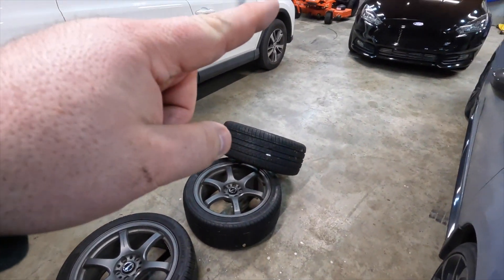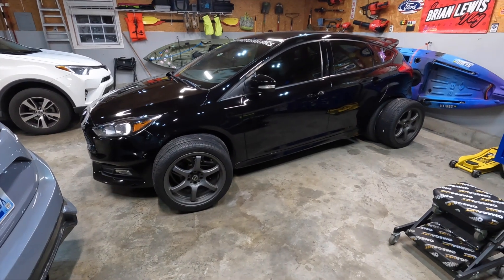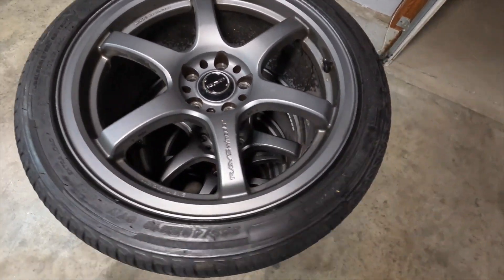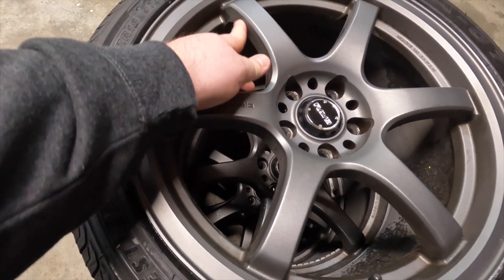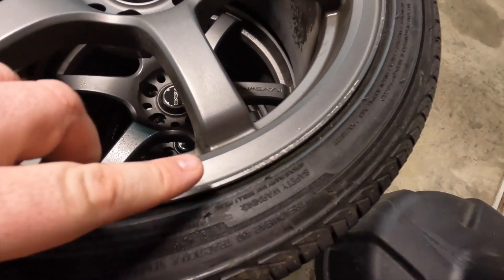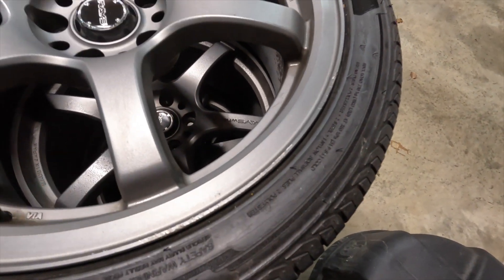I might roll two over there for fun. All right guys, I got these stacked up. I did kind of sort of clean one just to see how good they clean up. These look absolutely incredible. A little bit of road rash right here, but like I said I'm going to get this touched up and I'm going to get these powder coated.